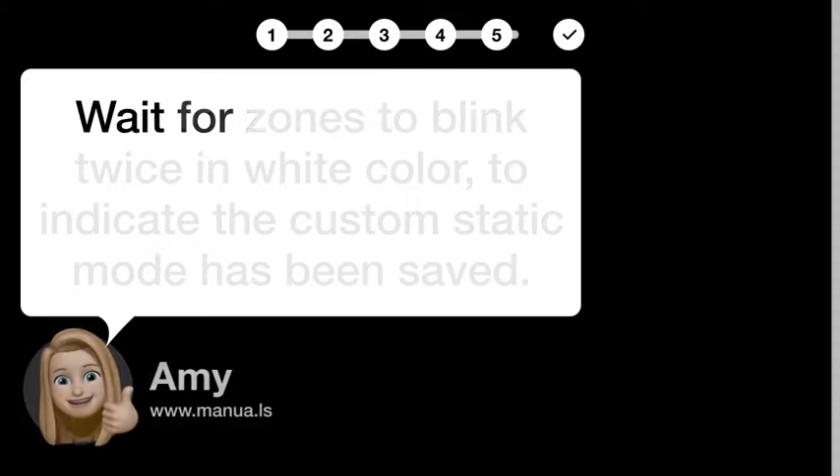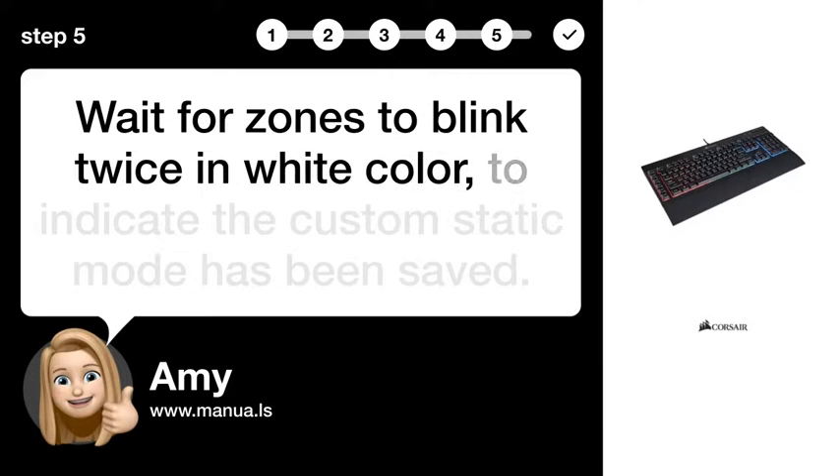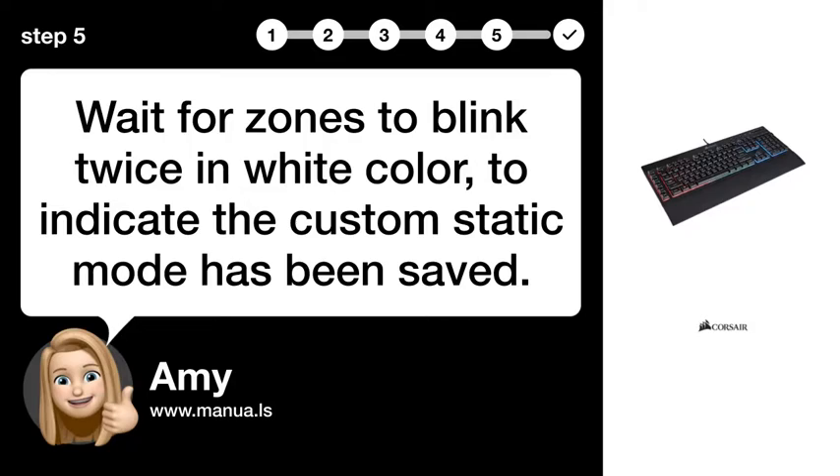Step 5: Color confirmation. Wait for the zones to blink twice in white to indicate that the custom static mode has been saved.